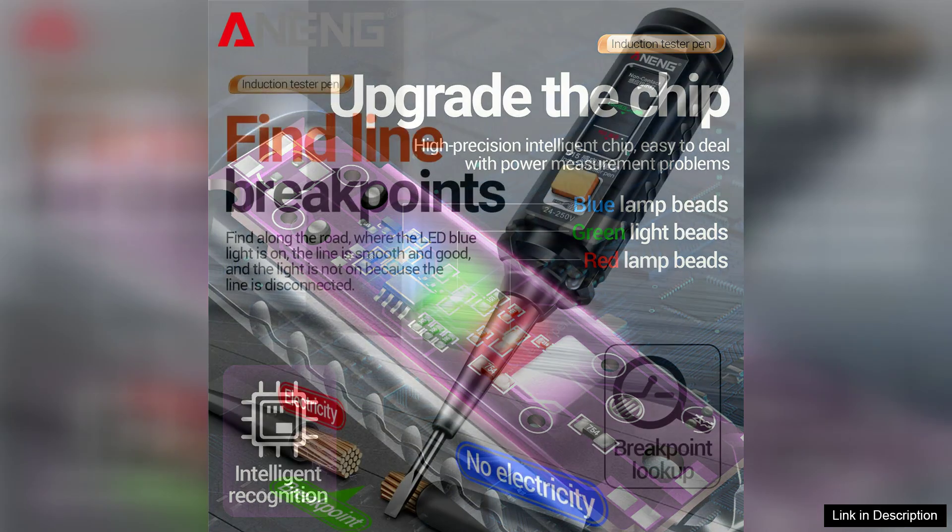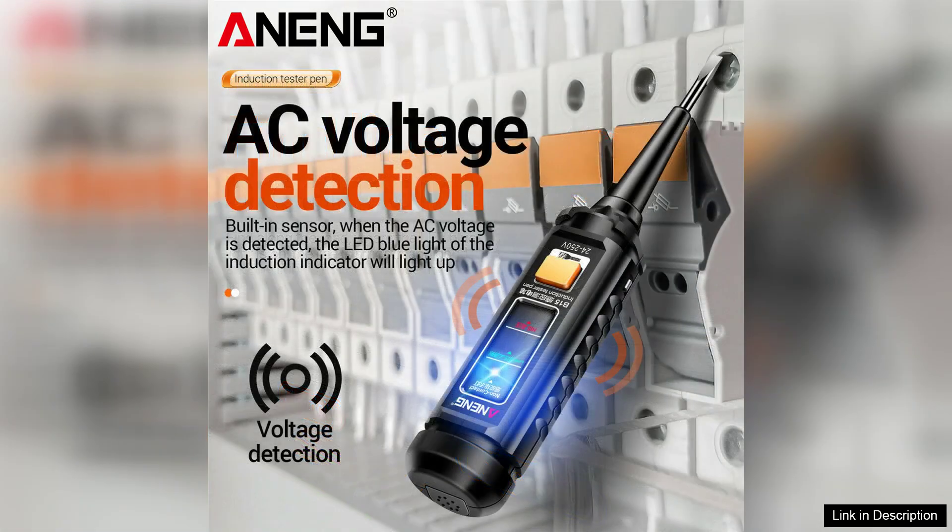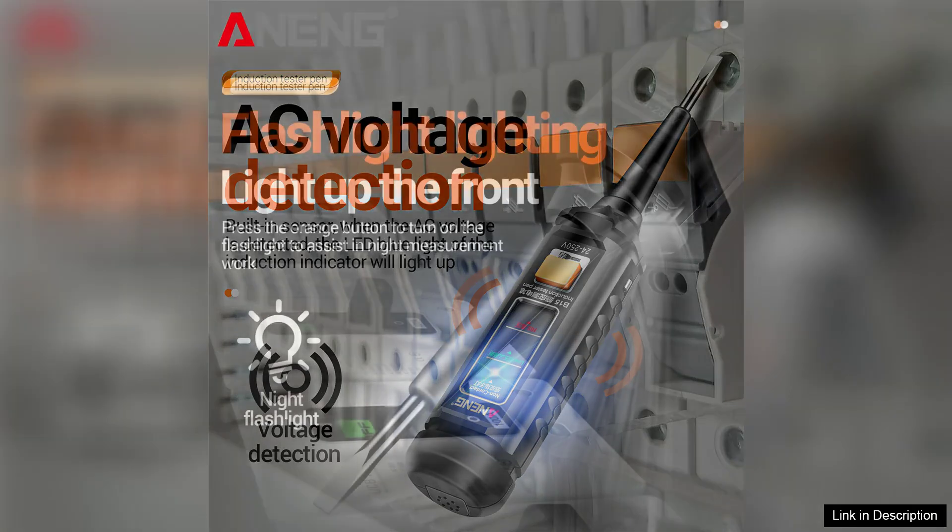The design of the Arning B15 is user-friendly, featuring a clear, easy-to-read display that highlights voltage readings and indicates the presence of electrical faults. The pen-style form factor allows for comfortable handling, making it easy to maneuver in tight spaces. Additionally, its robust build ensures durability, which is vital for those working in demanding environments.